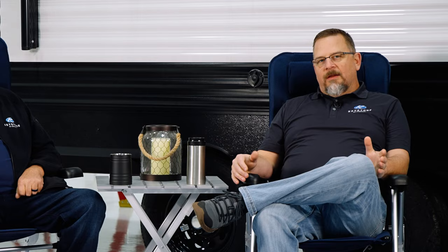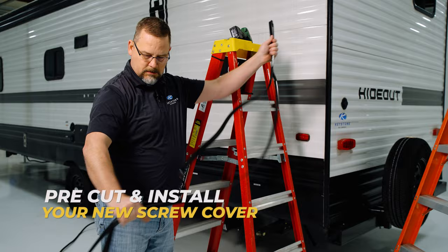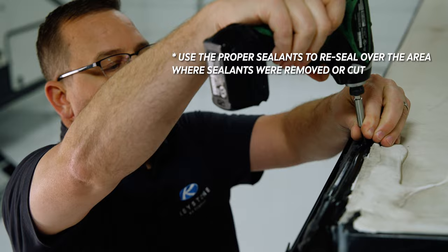Next, we'll pre-cut a piece of the insert cover long enough to fill the area we are working with, and work it back into the base trim using our putty bone. Once in place, you can screw the end in place and/or use some sealant to hold them in place as well.